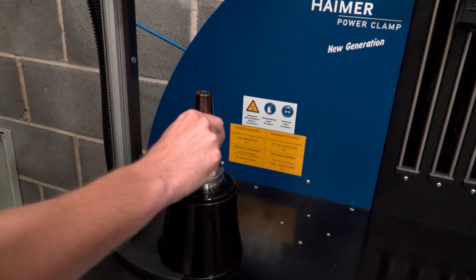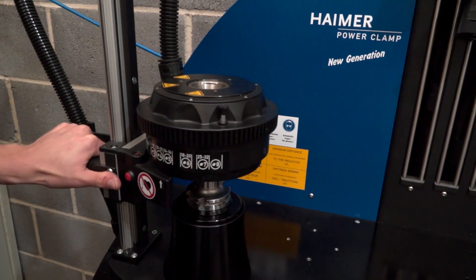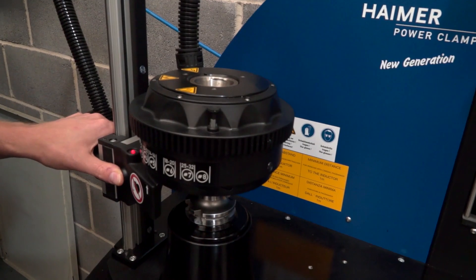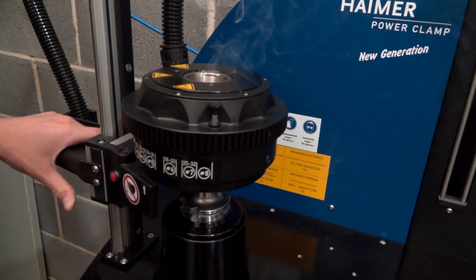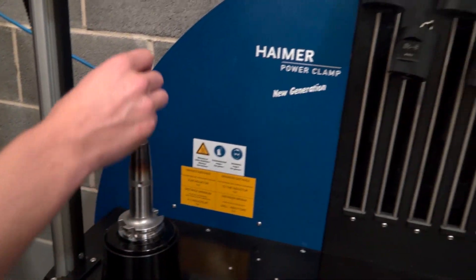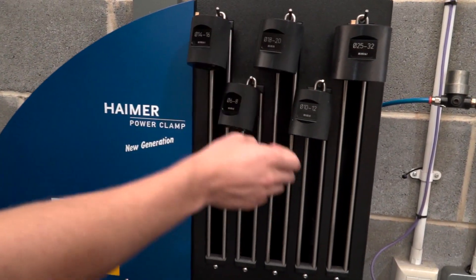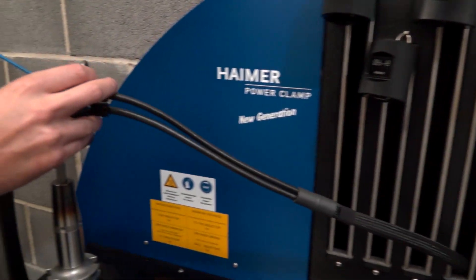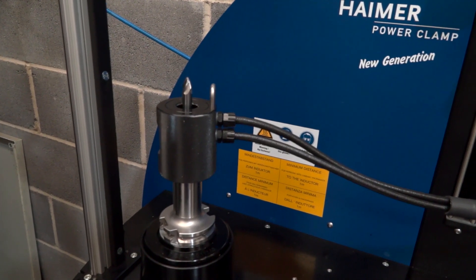We've worked with Haimer for just over a year now — fantastic system. It heat shrinks the tool into the holder, so there's less vibration and it's concentric to where we want it. That means it cuts evenly on each tooth of the cutter rather than on maybe one or two flutes of an end mill, so you get a much better surface finish, less vibration in the job, and much more accuracy overall.